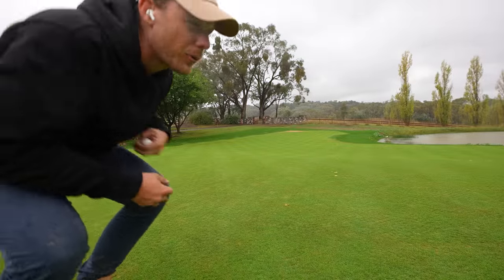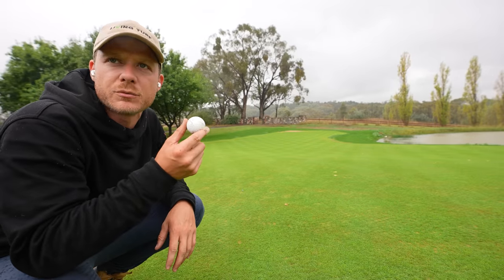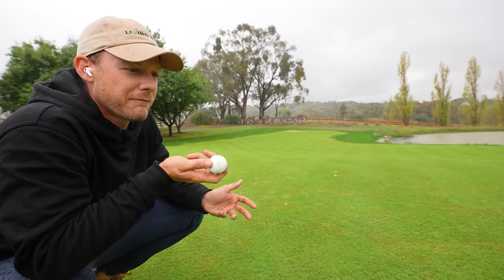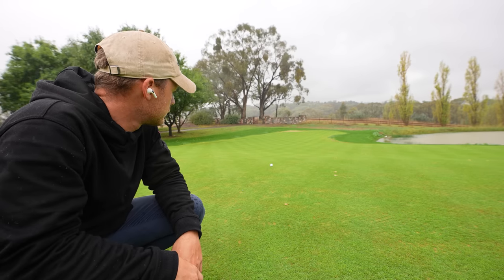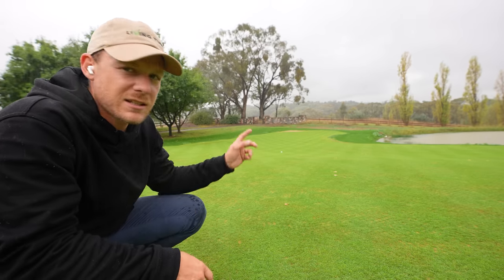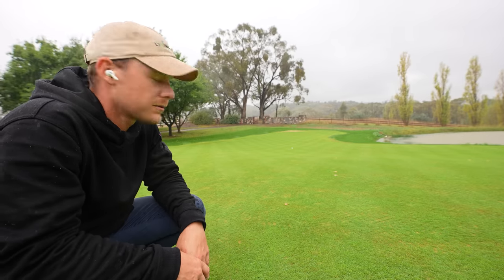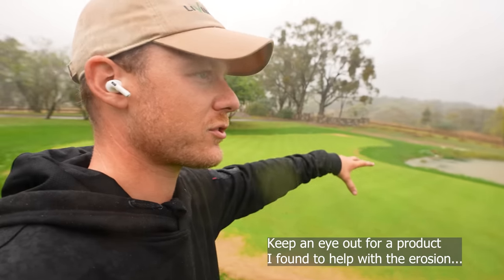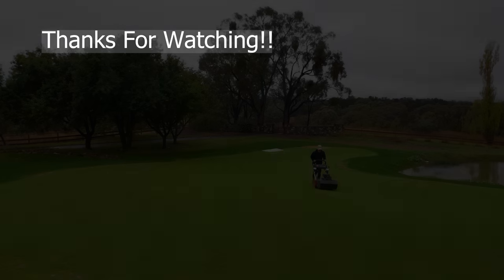The rain's really starting to set in now, but before I wrap up let's get a golf ball out and see how it rolls — we're cutting at 6.5 mil, only had a single cut, but we'll see how it rolls. Now that's a slope down there once it gets down there, but it's rolling. Thanks guys so much for watching — I'm going to wrap it up now because this rain is coming in heavy. But I'm excited to show you guys later in the week how it's going to hold the edges, overseed some patches, and bring the height of cut down. Lots going on — thanks for watching, see you very soon!